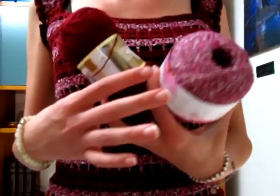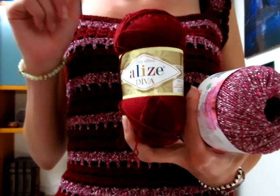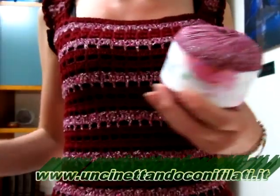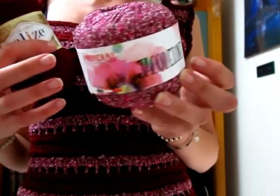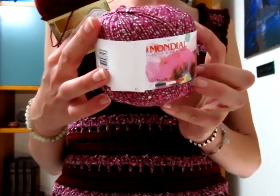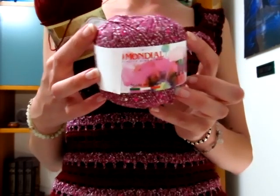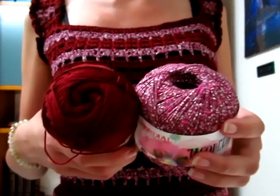Mi avvicino per farveli vedere. Ho optato per usare il filato della Lise Linea Diva, che è 100% microfibra; ogni gomitolo da 50 grammi misura 350 metri. A cui ho alternato il filato della Mondia Linea Jacqueline, di cui ogni gomitolo è da 50 grammi, misura 105 metri ed è formato da 75% cotone, 15% microfibra PL, 8% microfibra PA e 2% poliestere.